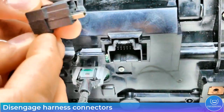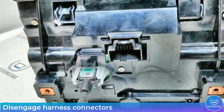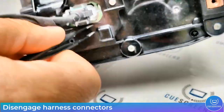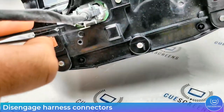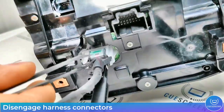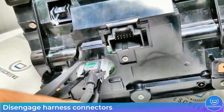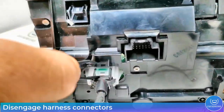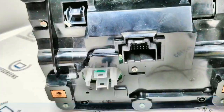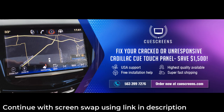These three harnesses have different styles of clips, all shown in the video. It should be straightforward how to remove them. With those connectors removed, the Q module is free to pull out from the XTS. Continue with the second video linked in the description below.